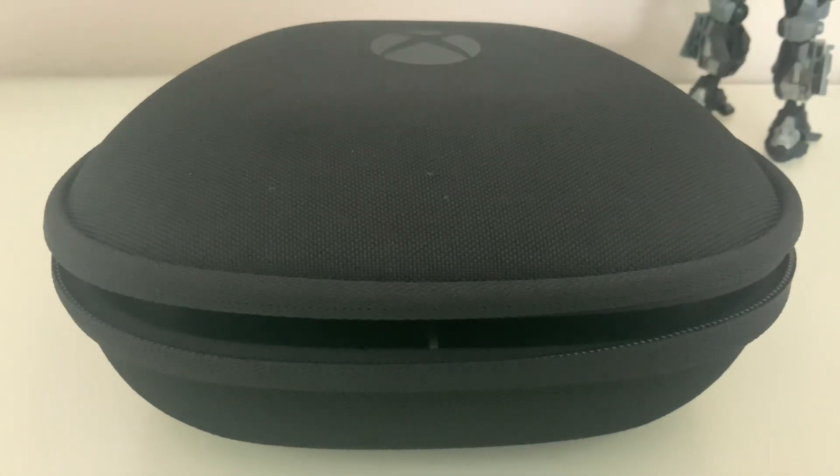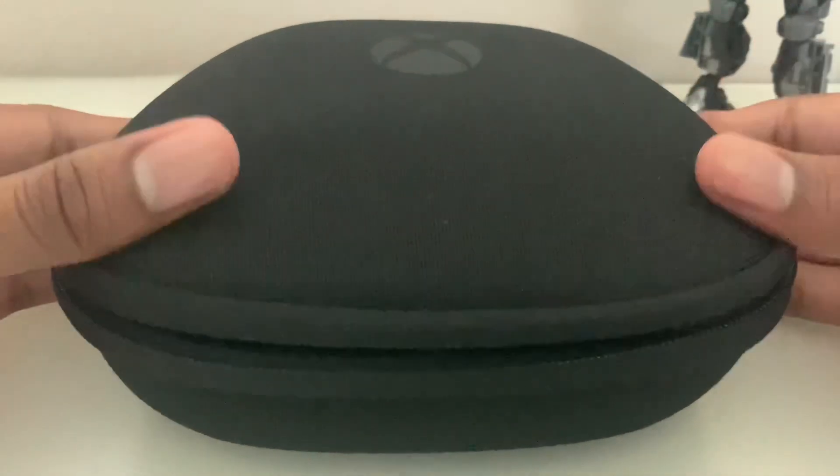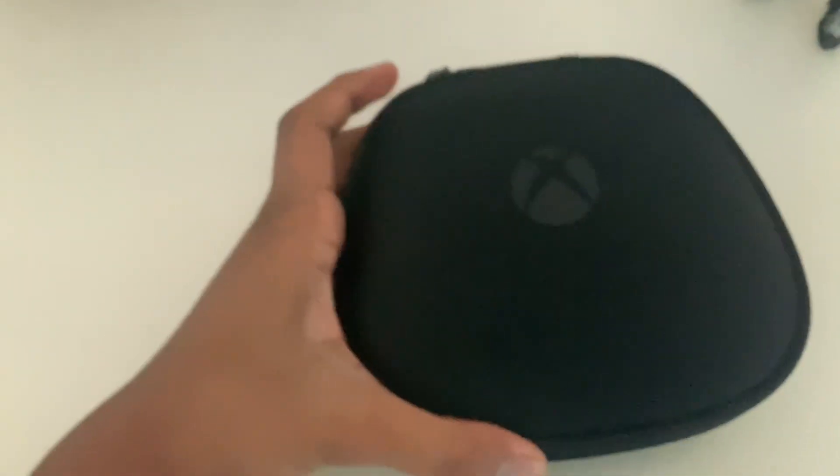Hey guys, welcome back to the channel. Today I am reviewing the Elite Series 2 controller. I've had it for about two weeks and I think it's a really good controller.